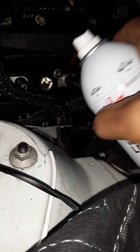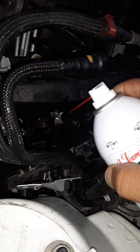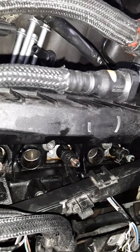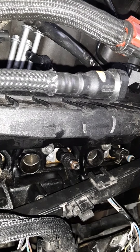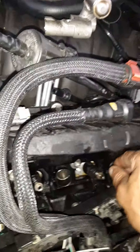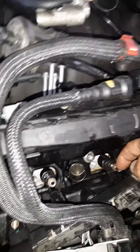You've got to squirt it on the side of the injector down where I'm pointing the straw, right along the side of it, and it'll get down in there and get the lube around it.